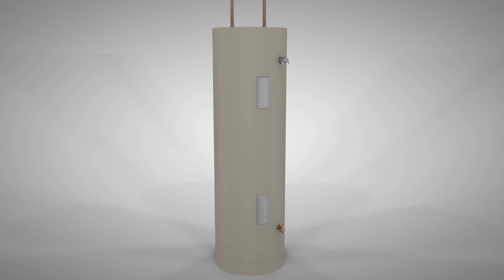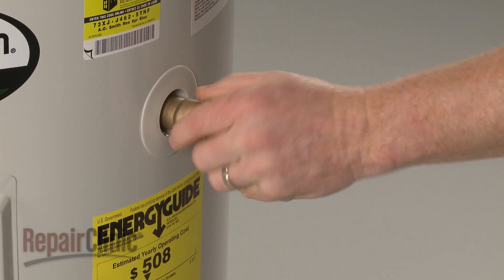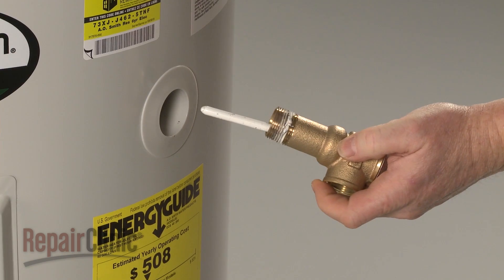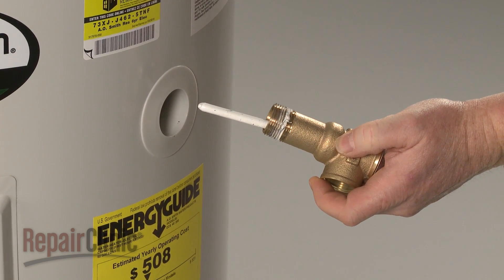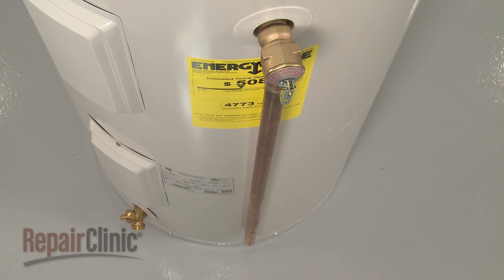If the water temperature or pressure increases above proper operating levels, the temperature and pressure relief valve will open to stabilize the system. If at any time one of the valves begins to leak, then the valve has failed and will need to be replaced. A discharge tube must be installed on the pressure relief valve and positioned six inches from the floor to prevent scalding water from spraying out of the tank and causing injury.